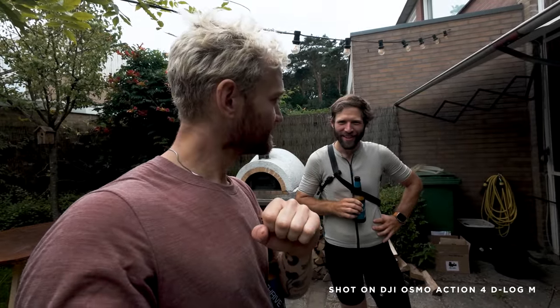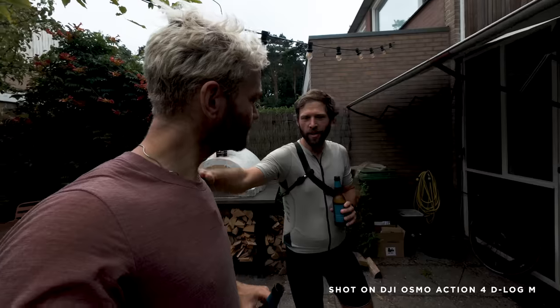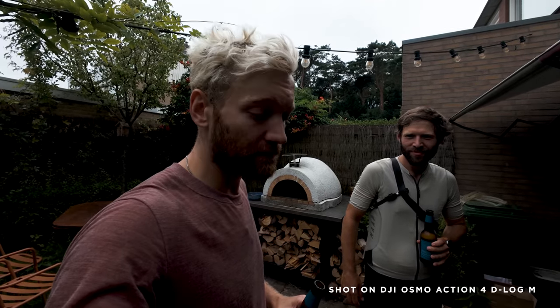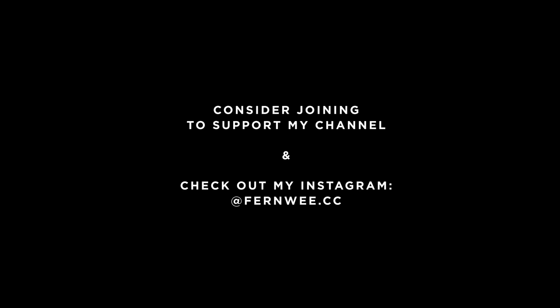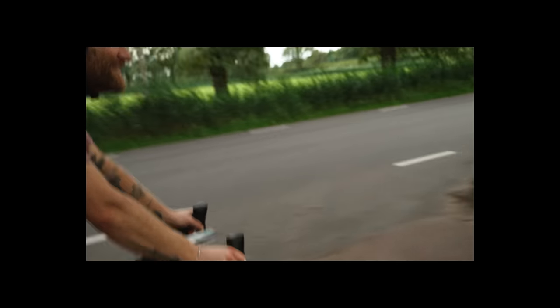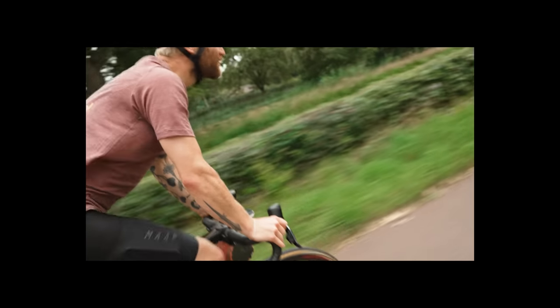I think this concludes the video. Shout out to DJI for sending me this camera. You can judge for yourself how the footage turned out. Maybe in the next video I'll film with more action — maybe mountain bike, maybe some jumping. I officially invite you to come to Stuttgart and we go jumping at the bike park. See you there. I'll see you in the next video. 100 kilometers — are you happy? Happy to be back. For riding in the Netherlands, it's pretty long.